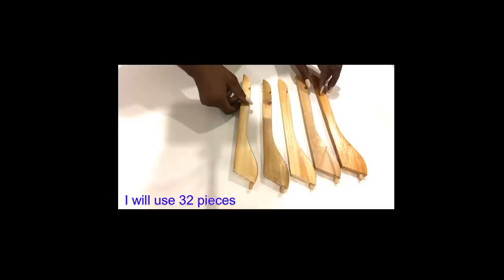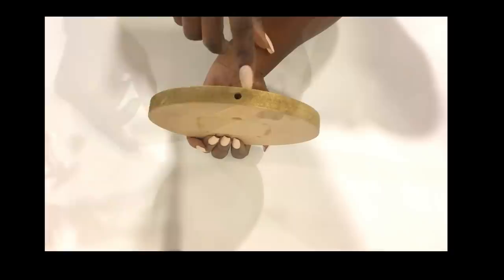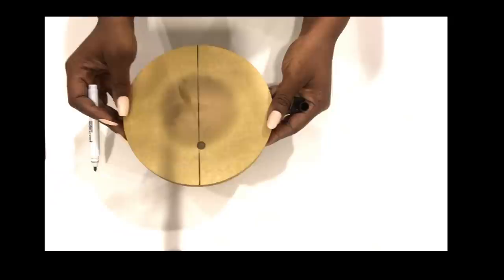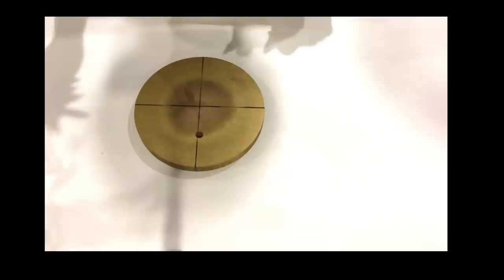I'll be doing this for all the hanger pieces. When I was done with that, I kept them aside and then took this piece of wood that I've had at home for a while — it's from a turntable — and I'll be drilling holes around it. I drilled just one hole first to see if the thickness of my wood was good enough, and it's okay. So I'm going to continue with the lines to give me equal spacing for the holes.